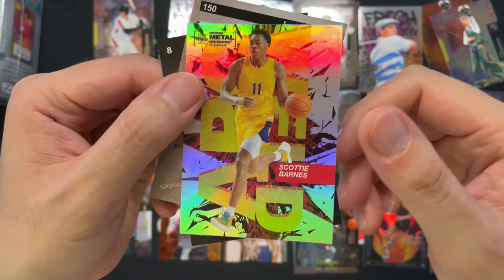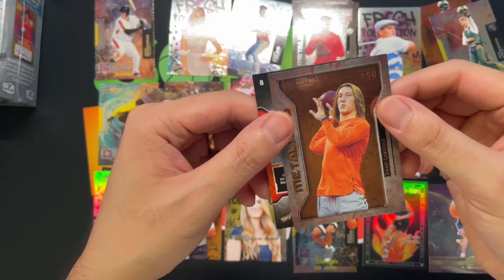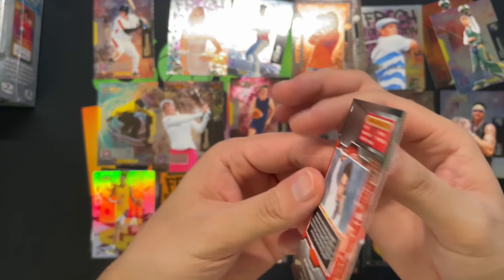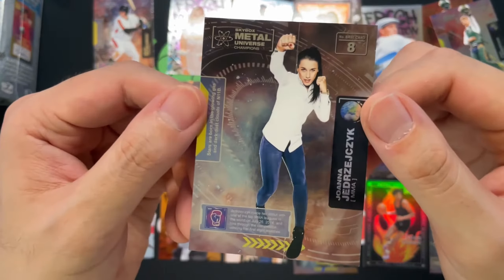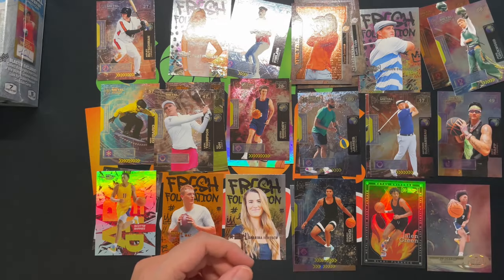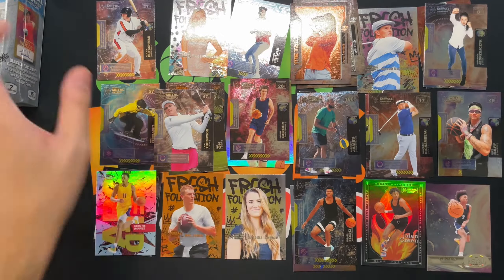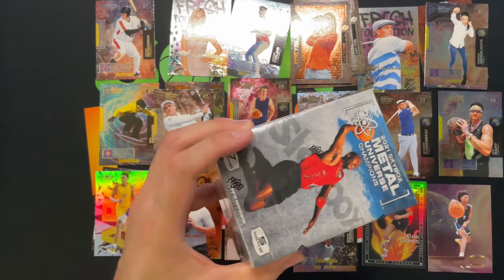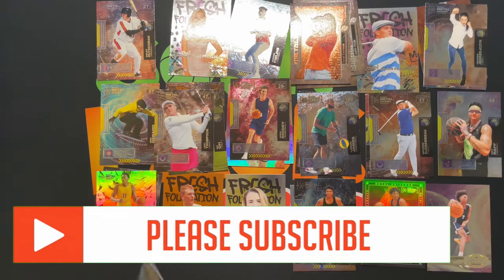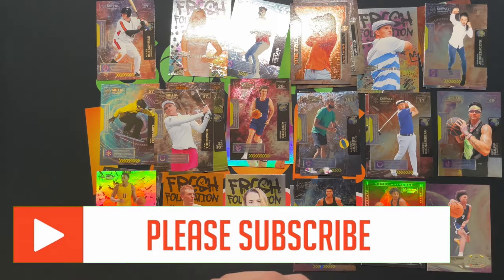Very nice, Scotty Barnes. Got a Metal Eyes Trevor Lawrence. And then we're gonna finish off with Joanna — I always forget her last name but she's a UFC fighter. So that is box number one. Definitely a mix of everything — really tests your knowledge of sports and pop culture. Big thumbs up on the design. It'd be really cool to see a licensed product with this stuff.